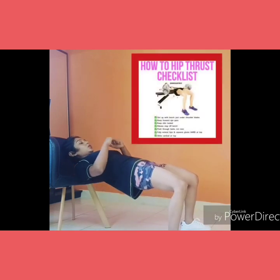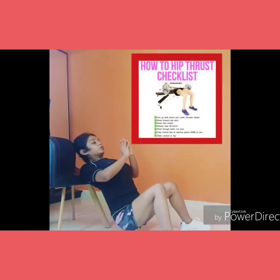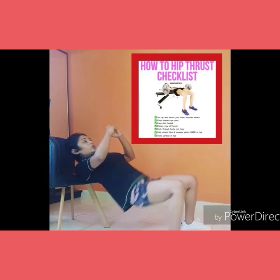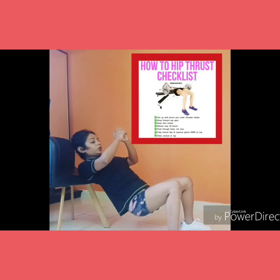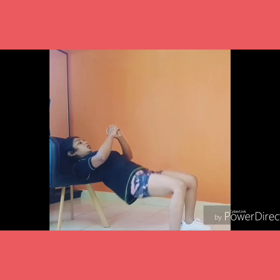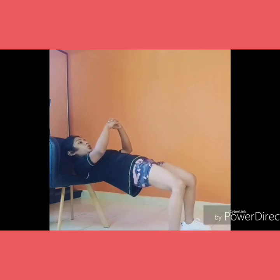Make sure you set up your bench under your shoulder blades. Keep your elbows off the bench. Push through the heels, not your toes. Fully extend the hips and squeeze the glutes hard at the top. The shins should be vertical at the top. For better understanding, refer to the image.